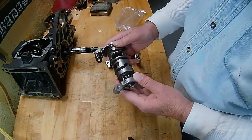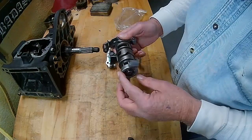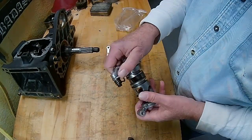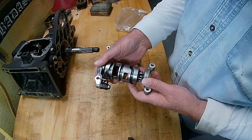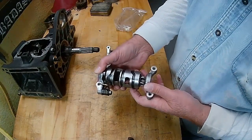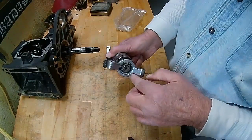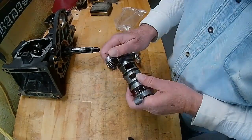This is the stock shift drum — what comes stock in your Harley. If you notice, there's a bearing in there. These work well, but they do have a tendency to get a little bit sloppy. It's hard to find neutral. Anybody who's got a Harley and has sat at a light trying to find neutral — you go from first up to second, then second down, trying to find neutral. Sometimes it's just a little difficult.